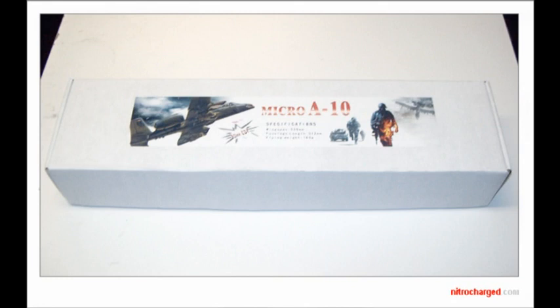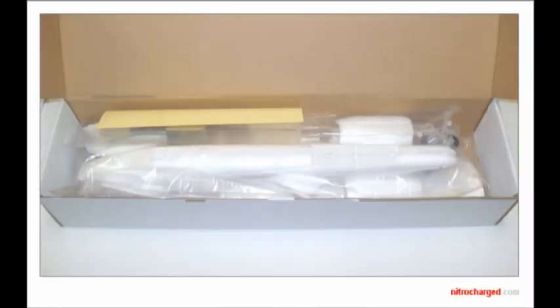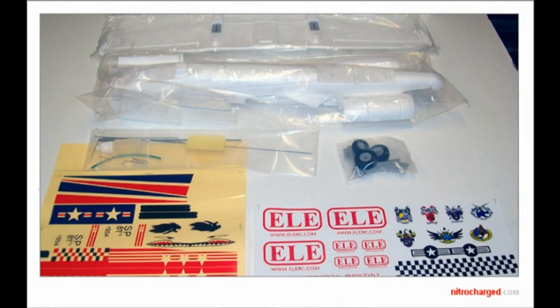The box it comes in is very nice, it's well packed. The cardboard itself is quite sturdy. When you look inside the box you can see that everything's nicely packed in clear plastic bags. Each little group of components are separated. You've got your landing gear, your pushrods and z-links in another bag, some glue, some double sided tape, your foam pieces, and also a nice decal set if you want to use the white colour as your base colour.